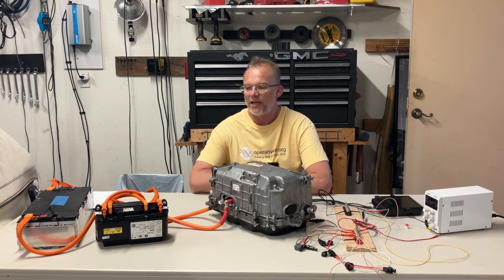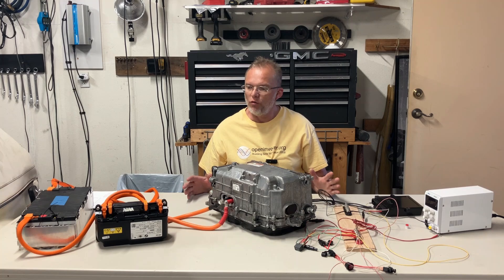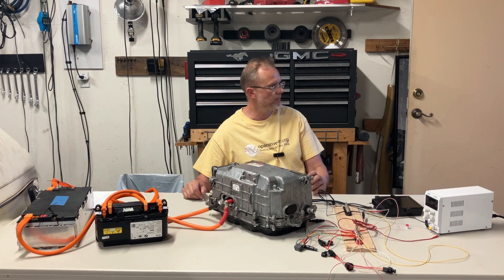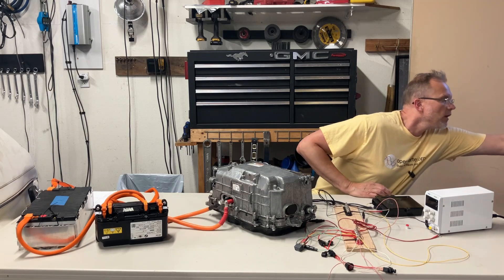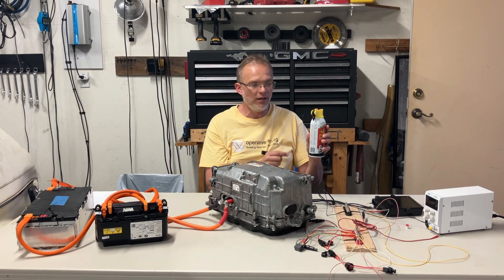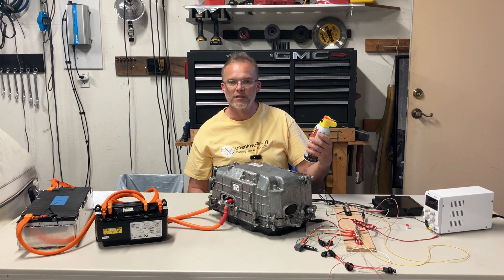In this video, we tackle the low-voltage wiring for the safety box. But first, have you seen the new PB Blaster with the bendy straw? We're just spoiled here in the States.